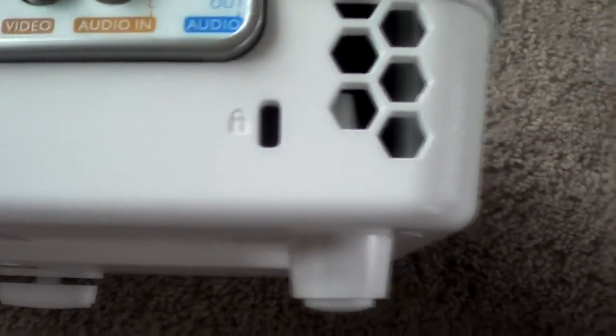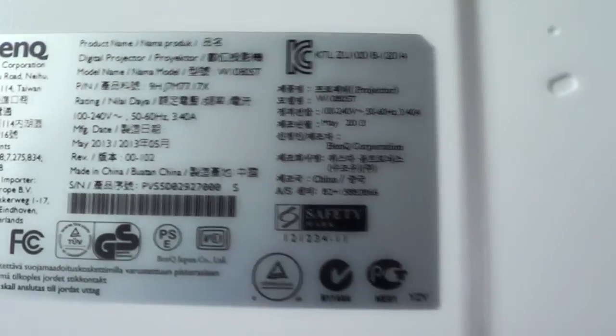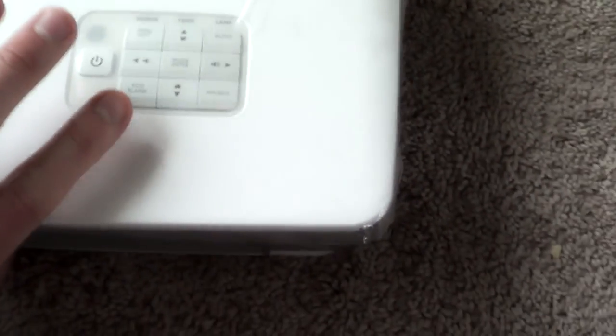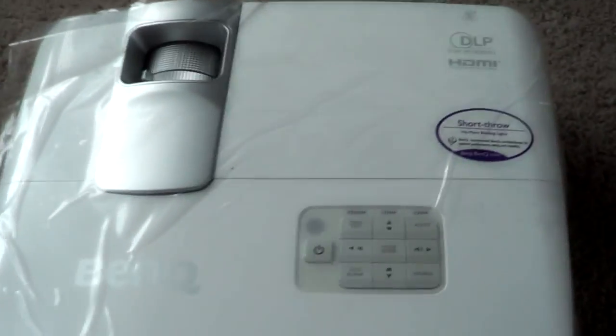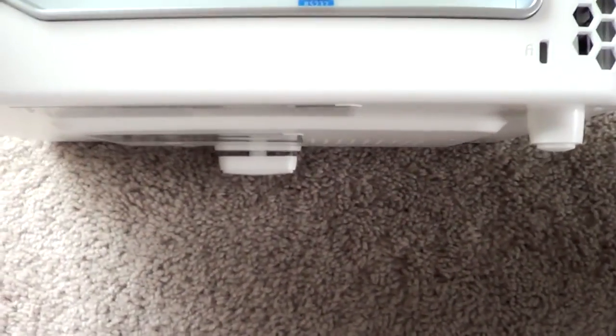It's a pretty sharp-looking projector with a two-tone silver and white look on the back, plus a locking mechanism for security purposes. On the back it tells you when it was made — this one was made in May of 2013, so I'm hoping it has the newer firmware. If you get a projector within its warranty period, you can send it into BenQ to get updated firmware.